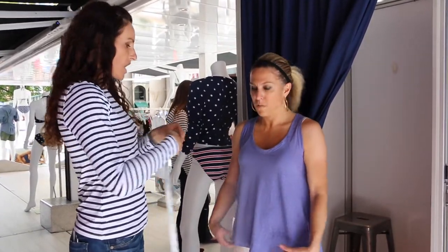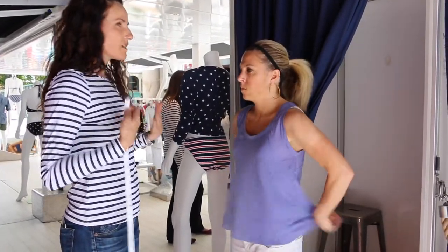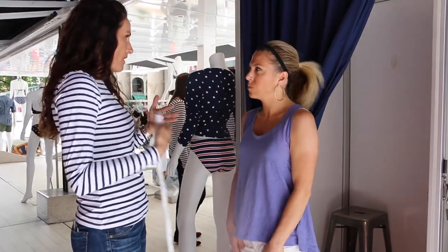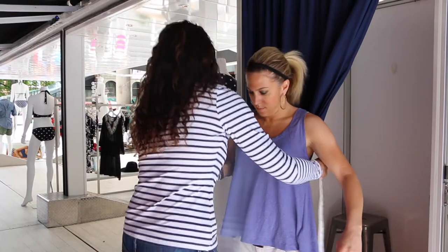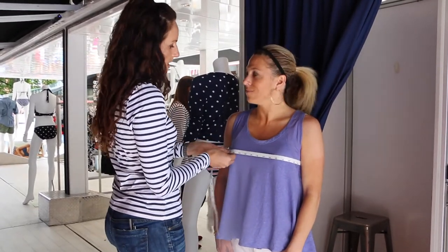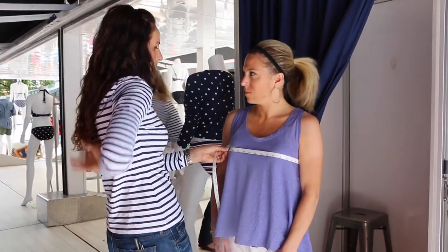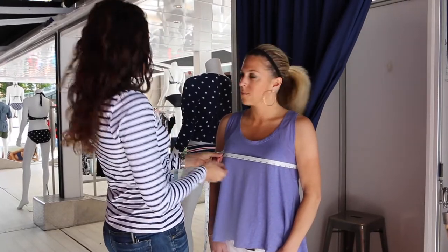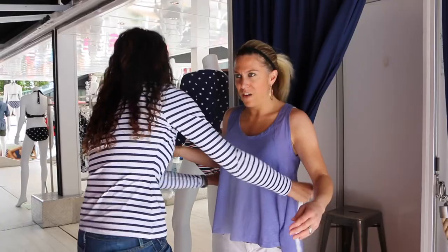First we'll start with the bust. To measure your bust, you go over the fullest part. You want to wear your best-fitting bra — something that's not padded, because that will skew the size. We go around your bust, keeping it level — not too high or too low. We have about 35 and a half inches.